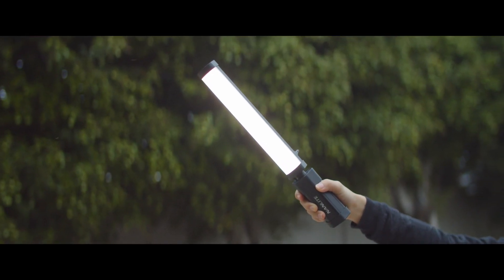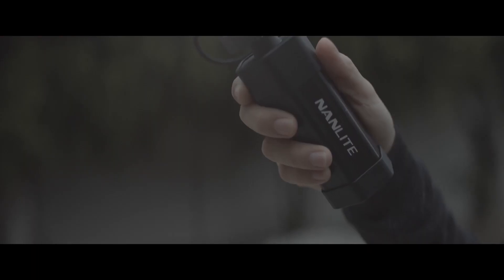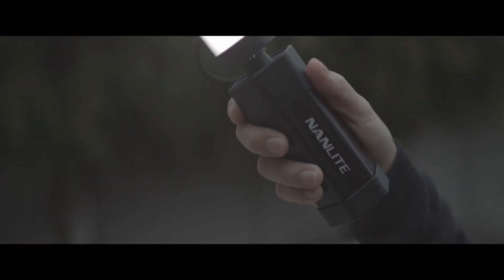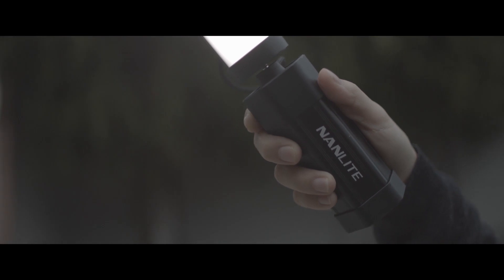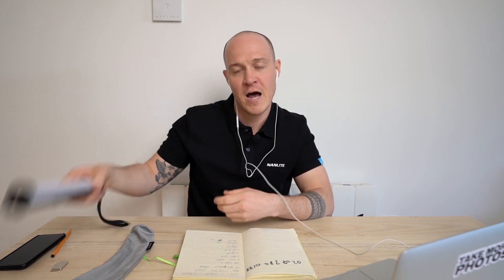We've also come up with a battery extension pack. This takes an NP-F battery that slides directly into the unit and extends the battery life. It also screws directly into the end of the unit and can even charge your MacBook or iPad Pro via USB-C. So if you need extra power, that's the solution, but it does have up to an hour built-in.